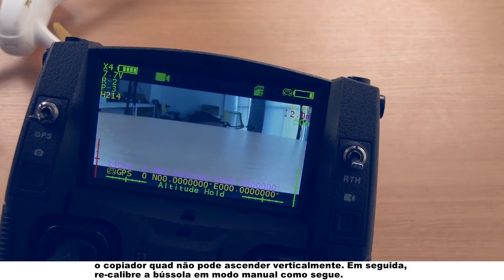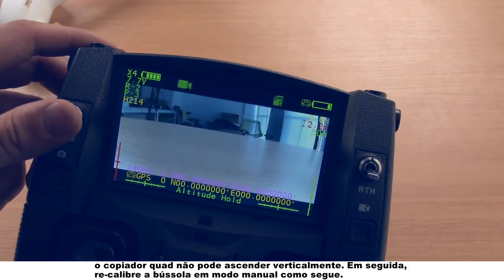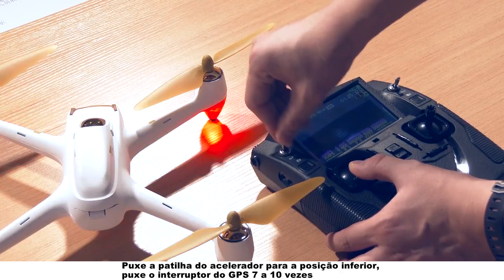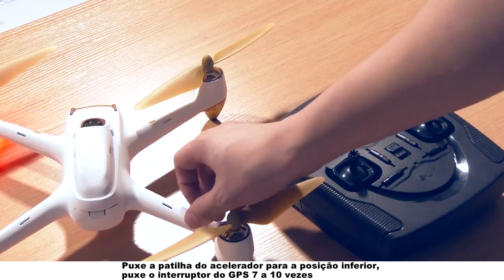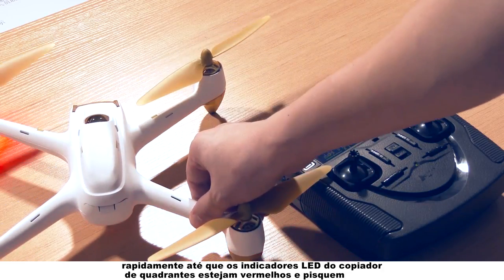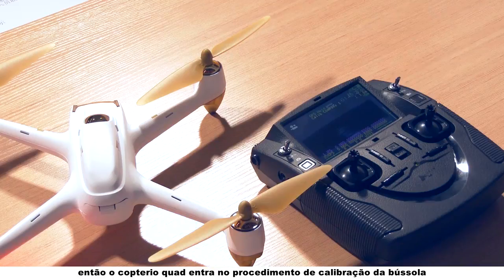Then recalibrate the compass in a manual mode as following. Pull down the throttle stick to the bottom position. Flip the GPS switch seven to ten times quickly until the quadcopter's LED indicators turn red and blink. Then the quadcopter enters into the compass calibration procedure.